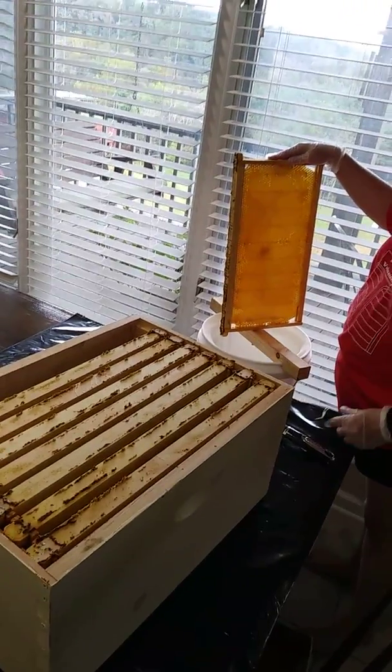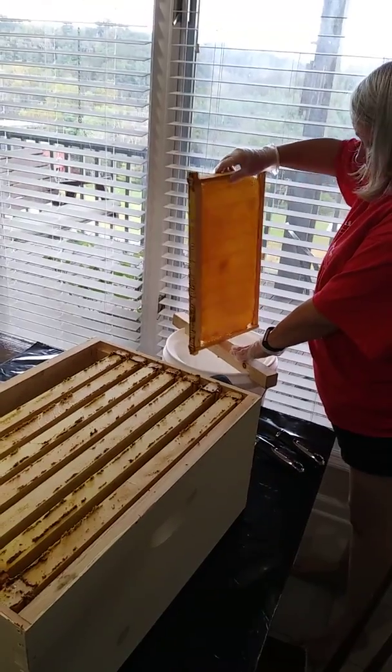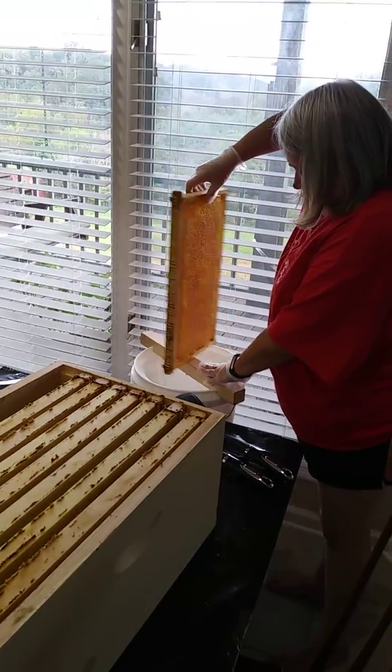Alright, so Lori harvested honey today, and we've got seven of the H-Frames that have honey on them.